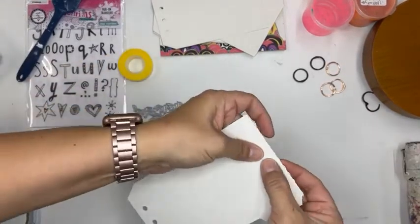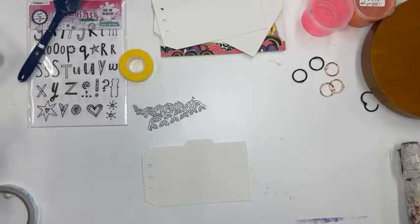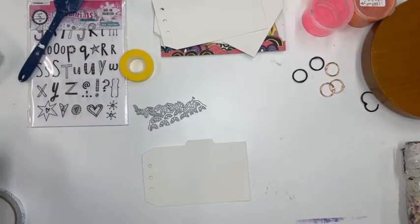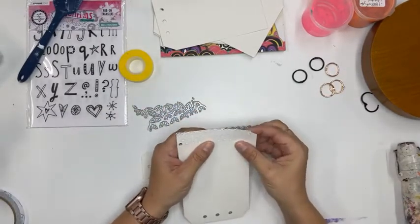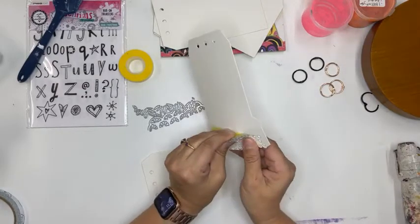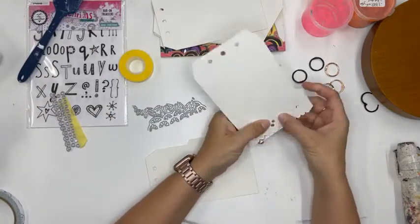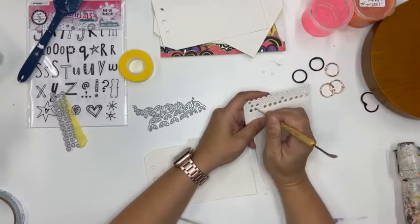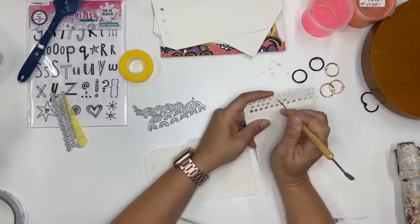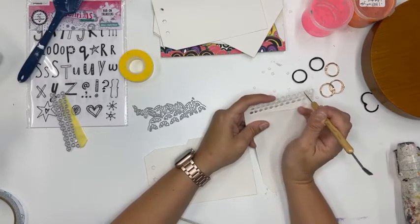It didn't quite go all the way through so I'm running it through again, back and forth a couple of times. I think it worked, but I also got a little bubble from my tape — that sucks. It helps to have a little pokey tool. If you're really a fanatic you can save these little dots and put them in a shaker card with some shiny spray.